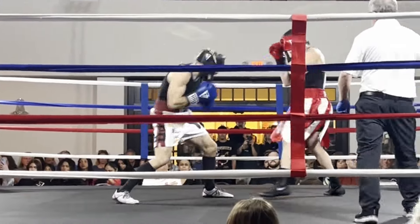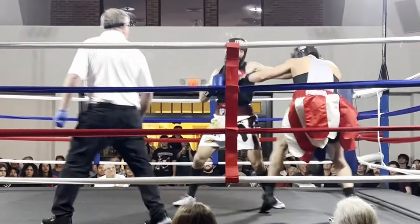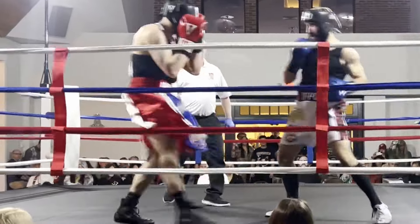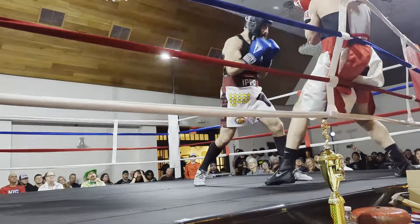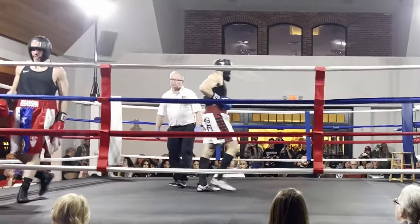A nice demonstration of the control we've established in this fight is this big right hand that wobbles his legs. I know that the round's about to end so I don't bother chasing him and headhunting — I try to work the body a little bit before the bell. Invest in winning the fight and having an easier time later in the night.